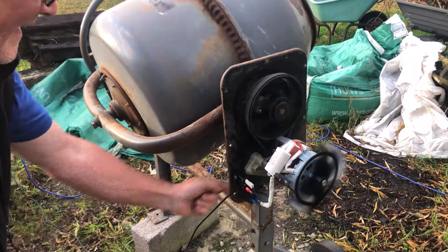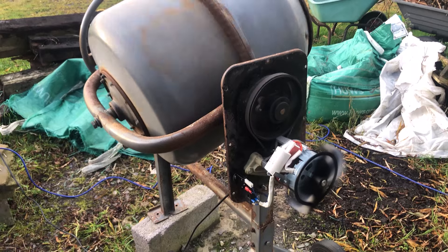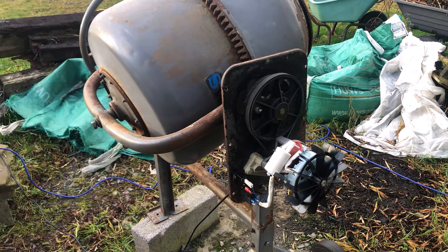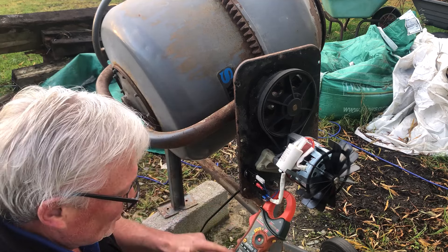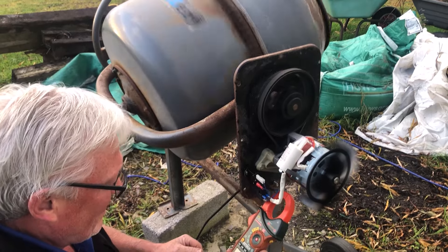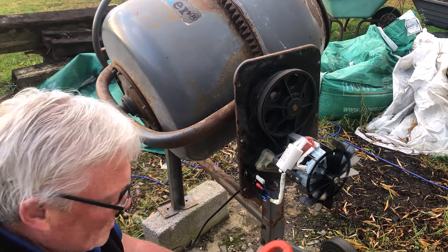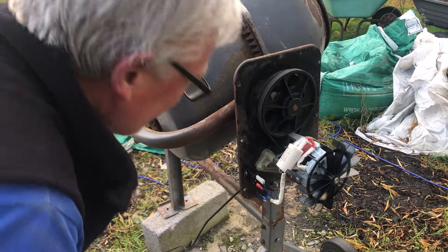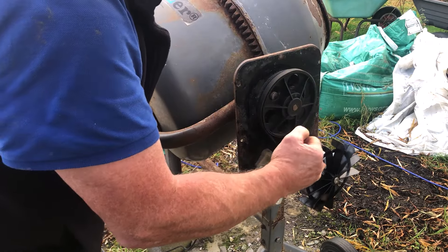Let's see if she works. Now what I'm interested to do is to put my clamp meter on there and see how much current she's taking. So just out of curiosity, I want to see how many amps this cement mixer draws empty. I've put it on hold — it draws two amps. That is 2.2 amps. The motor — so we're there.